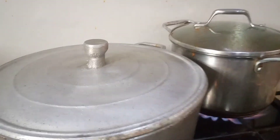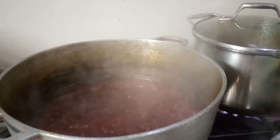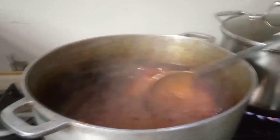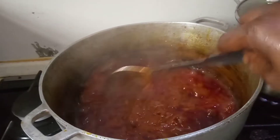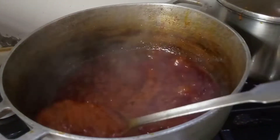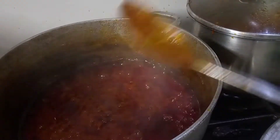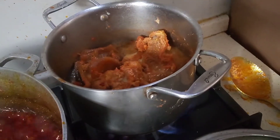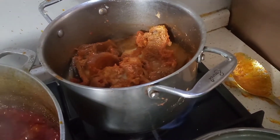Let's check the pots now. Let's check the meat — here is the meat. What we need inside here now is the stock fish. We need stock fish inside with the meats — here is my stock fish.